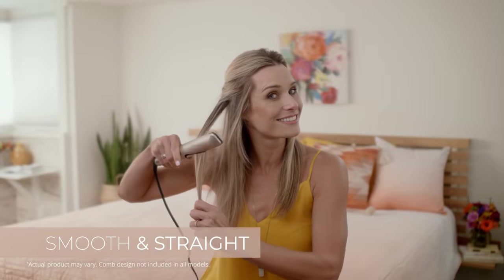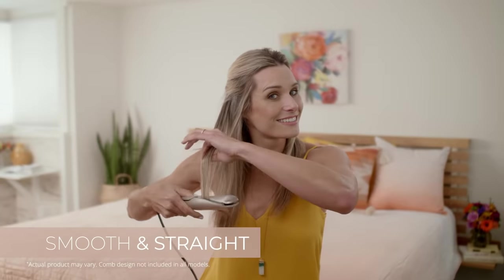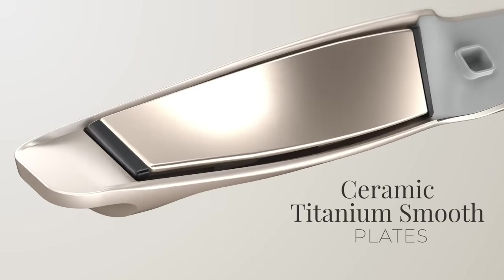For smooth, straight results, clamp a one-inch section of hair between the plates and glide smoothly down your hair. With 30-second heat-up, 450-degree high heat, and ceramic titanium smooth plates, it's simple to make straight, sleek styles.